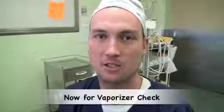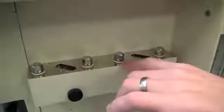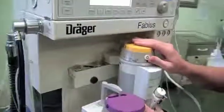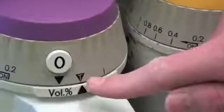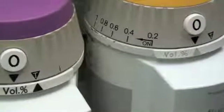Most anaesthetic machines will have space for two vaporizers. The vaporizers are situated on a back bar, and it is important to check the O-rings. When attaching the vaporizers to the machine, check that they are sitting flush on the back bar. These vaporizers have a transfer mode indicated by the letter T; when in this position, one can move a vaporizer onto or off the machine.